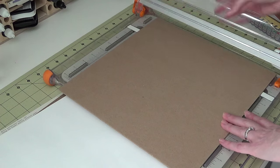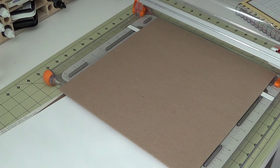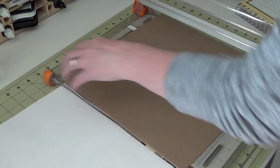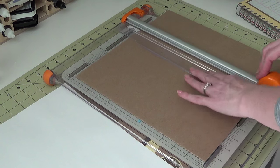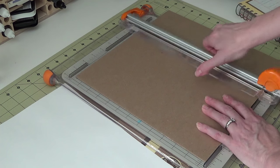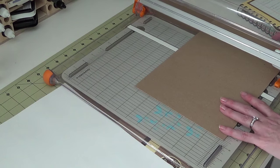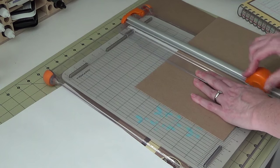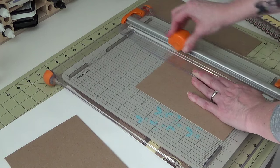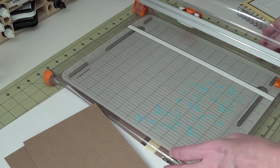I'm using a Fiskars rotary trimmer — it's a heavy-duty rotary trimmer — and that's what I use to cut all of my chipboard. We're going to cut two pieces, starting at seven and three quarters. There we go, cut right through it. And now we're going to cut twice at five and five-eighths. So there we have our chipboard pieces.